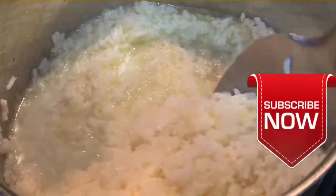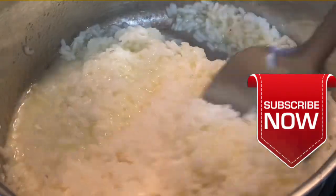For more simple and delicious recipes, consider clicking that subscribe button under that red arrow to be notified of all my new video uploads.